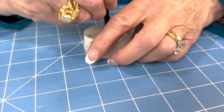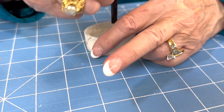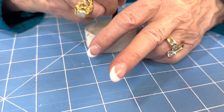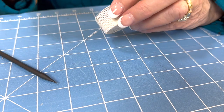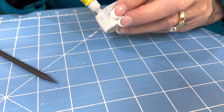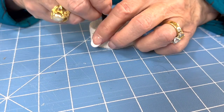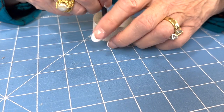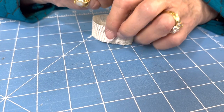It can do so much more than your finger could do, because it's got a point on it where you can get right down in the groove and push with it. So it's wonderful. Let's continue and we'll let it set up so that it doesn't come apart on us. It won't take long — we just have to be a little patient.